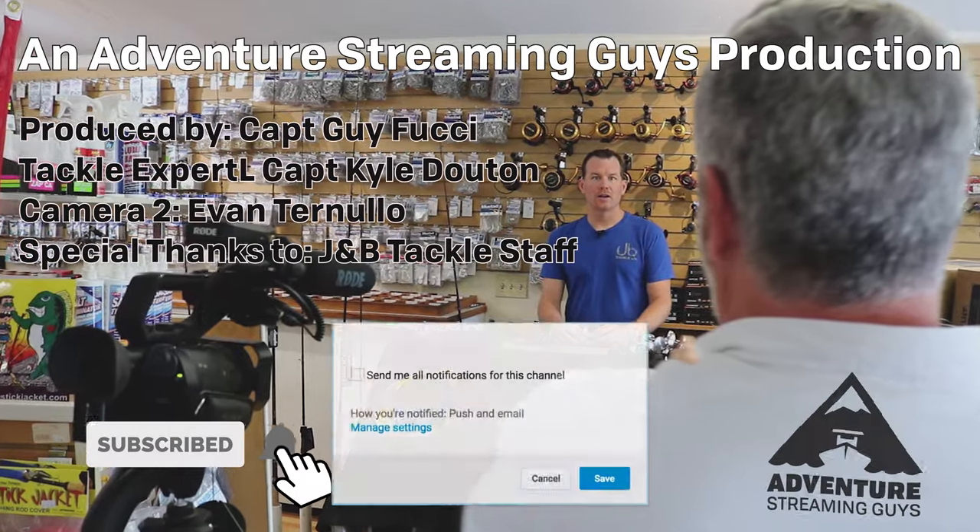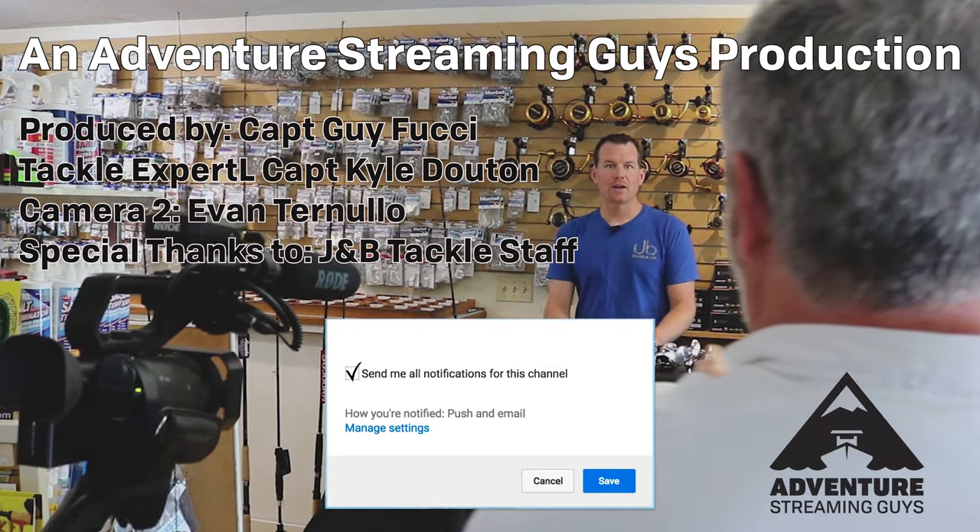If you enjoyed the video, please support the channel and subscribe. Until next time, enjoy your adventures.